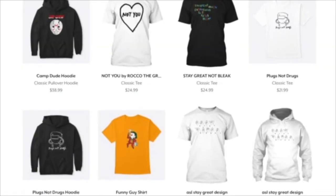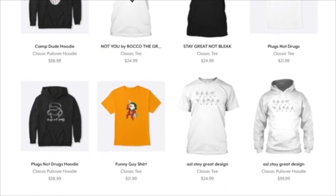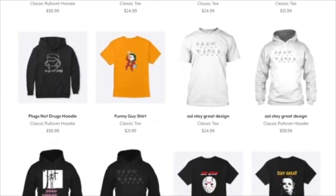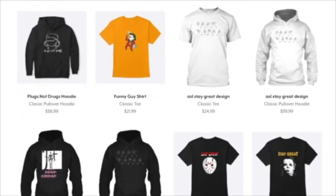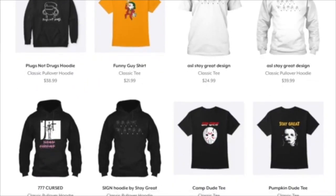Hey everybody, this is RockerGreat, and I just wanted to let everyone know, new and old fans, that we reopened the Stay Great Apparel merch website. There are a lot of cool new designs, and we also restocked a lot of our older classic designs that people love. Definitely head on over — the link is in the description, or just look up teespring slash stores slash stay great.